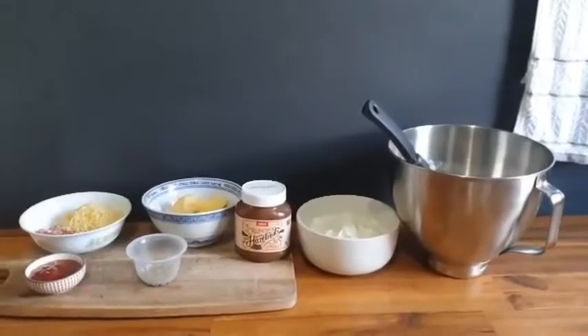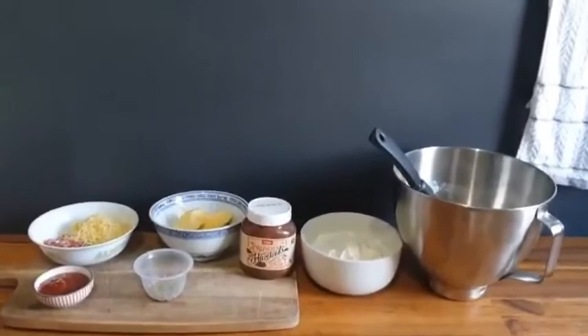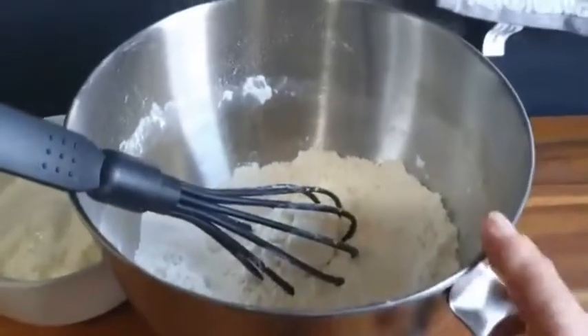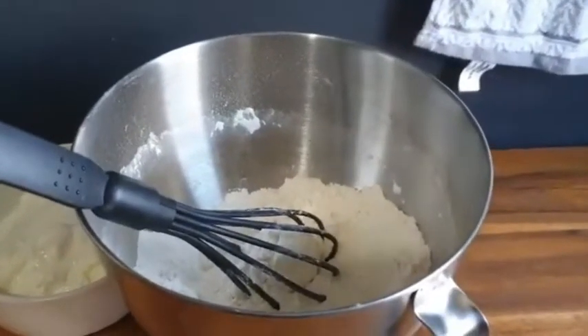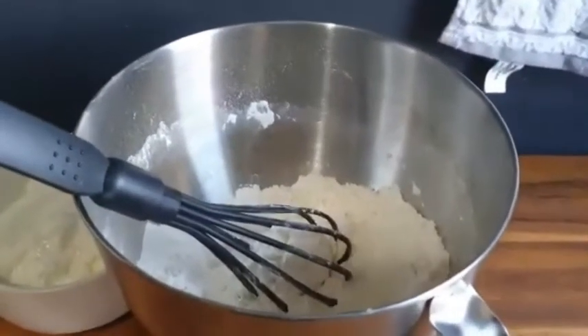Welcome back to our channel. Today I'm going to make crazy dough and I'm going to do it three ways. First of all I'll show you the ingredients. I have four cups of self-raising flour — you may not need four cups because your family's probably not eight, mine is, so I need double the recipe.